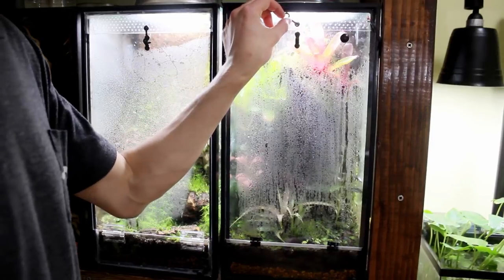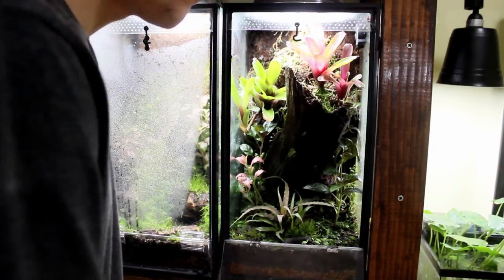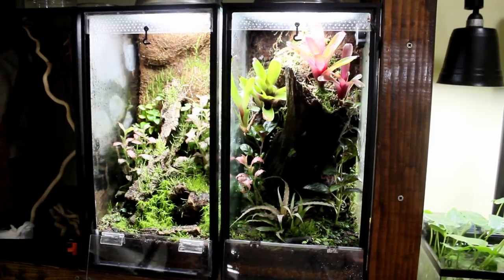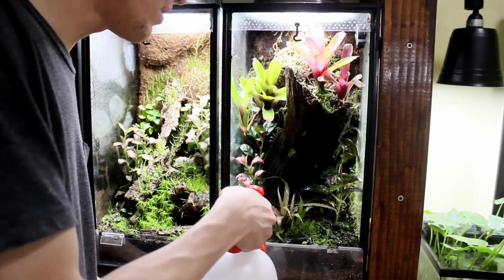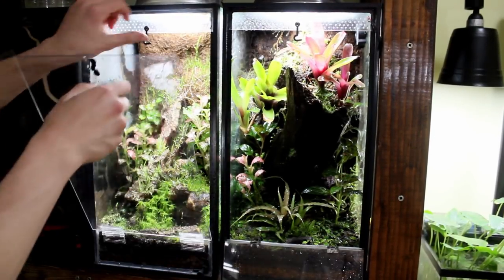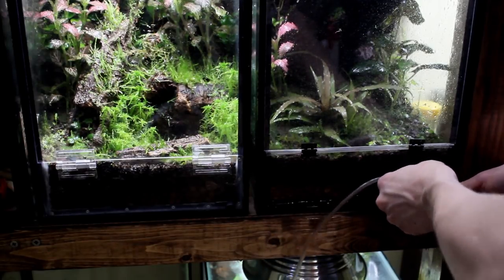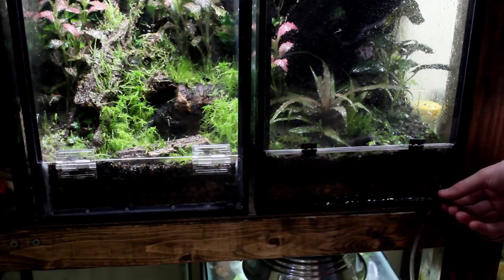Now we're going to take care of my vivariums — the two that I have right now. The other one doesn't need anything; I'm just going to clean off the polycarbonate. Really, all that needs done with these is they just need misting once a day, so my brother is already going to be going around misting everything. I come in and give them a nice thorough misting, and we've got them nicely watered. What I'm going to do now is close them up. The last thing I've got to do with these is drain the false bottoms — I don't want my brother to have to do that. Generally I do it about once a week, so I just open up the valve and attach the airline tubing, and there it goes.